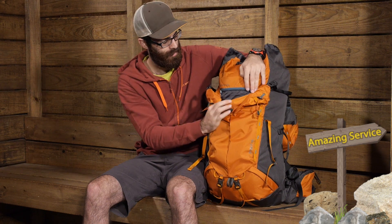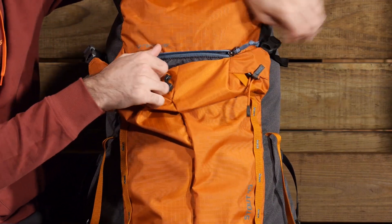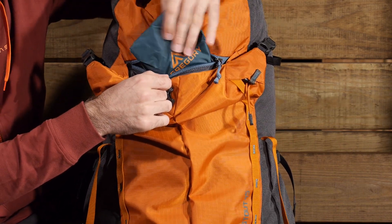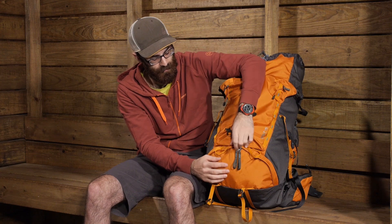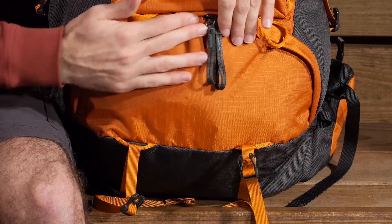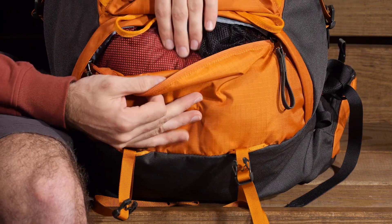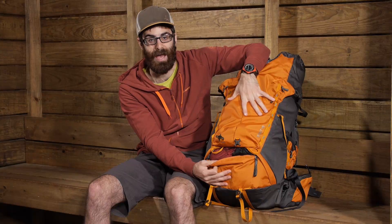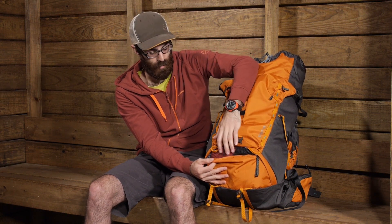Behind that front pocket there is a dedicated rain cover pocket. The pack does include a rain cover — it comes with it, which is an excellent added value, and it is a removable rain cover as well. A very nice addition to the Stout 45. Another access point we have on the pack is down at the bottom. We have got two sleeping pad straps or compression straps that hold the bottom together. If we release those, we can access a lower U-shaped zipper that will allow us to get to the bottom contents of the pack. You could certainly store a sleeping bag down here, but there is no divider, so there is no separation between the main pack bag and the bottom access. It is just one large internal compartment, so keep that in mind when using the pack.